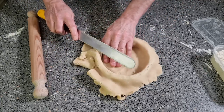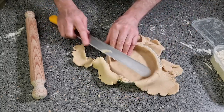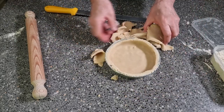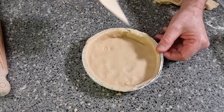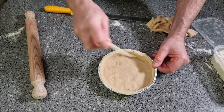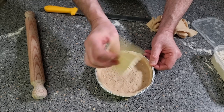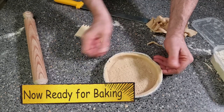Then just get rid of the top. Never worry about any pastry you've got left because you'll always turn it into something. All we want to do now is just dot the base, but you don't want to go all the way through — you just want to go part through. If you've got one of these scrapers they're really, really handy. Right, and that's now ready.